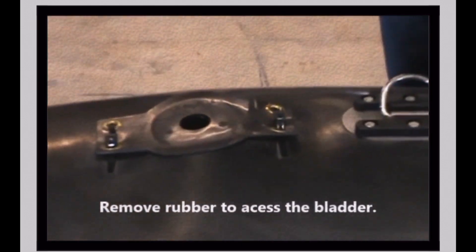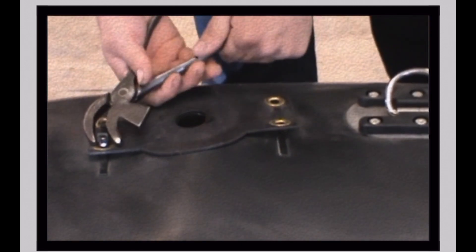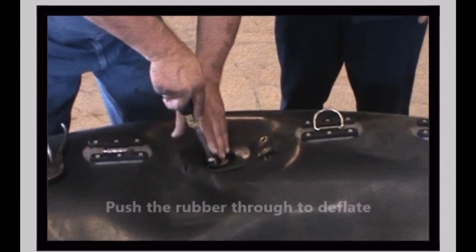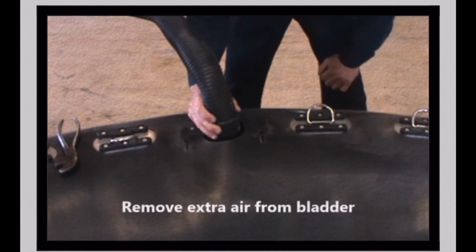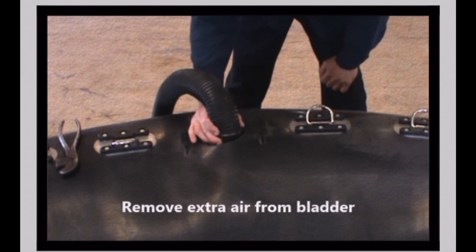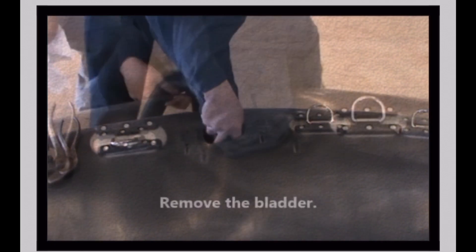Cut and remove the zip ties from the valve body on top of the bladder. Push the valve body through the top opening and down into the collar. Use a shop vac or reverse air pump to deflate the bladder. Make sure the bladder is completely deflated for easier removal.